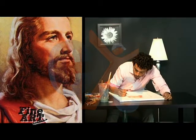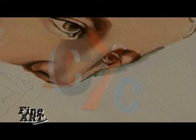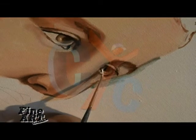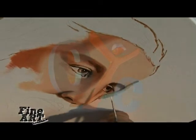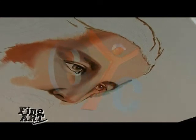So I'll just get my fine-tipped brush here. The eyes are looking pretty good. If needed, I can come back and just touch them up a little bit more.